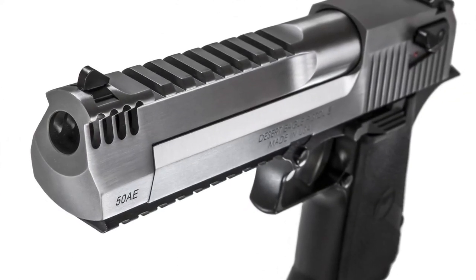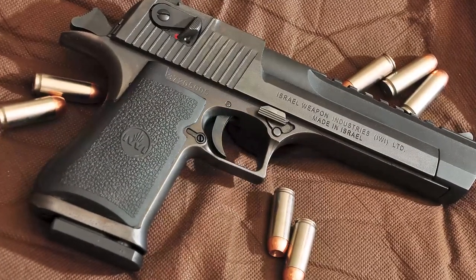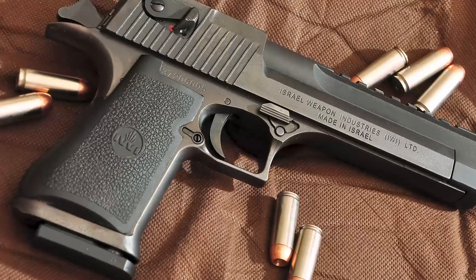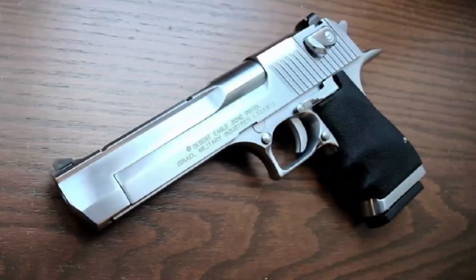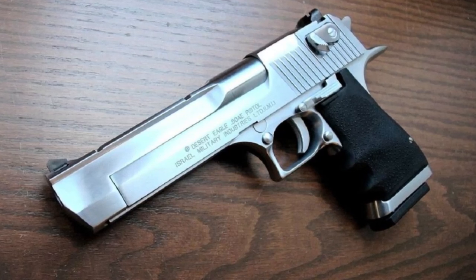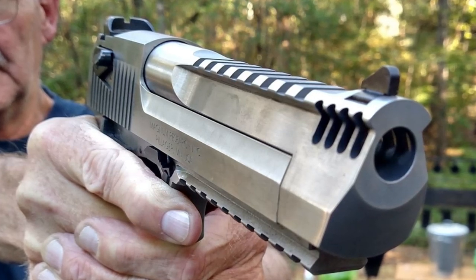But it's not just its looks that make the Desert Eagle so impressive — let's talk about its firepower. The Desert Eagle is chambered in various powerful calibers, including .50 Action Express, .44 Magnum, and .357 Magnum. It offers immense stopping power and is capable of taking down large game and even armored targets. The gas-operated rotating bolt system ensures reliable performance and reduced recoil, considering the sheer power it delivers.